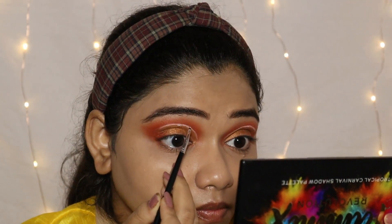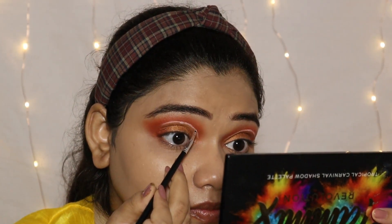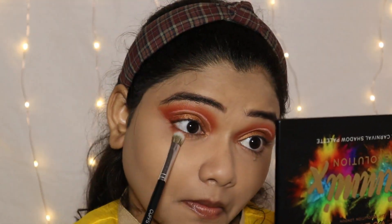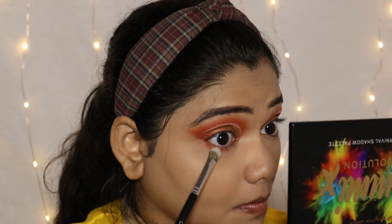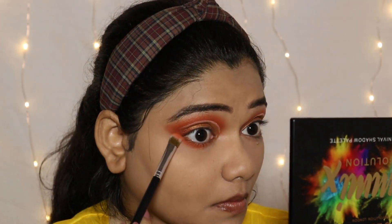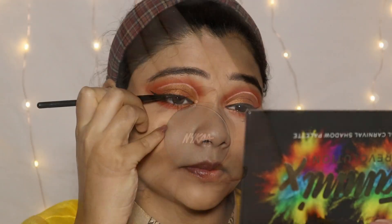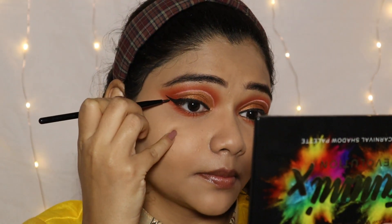Here I am using the Cuffs and Lashes X-Style Brush No. CS08, drawing the same orange eyeshadow on the lower lash line so that I can see the whole eye look. Next, I use Nykaa Gel Eyeliner and here I am drawing the wing eyeliner.